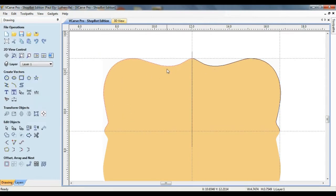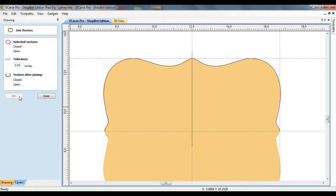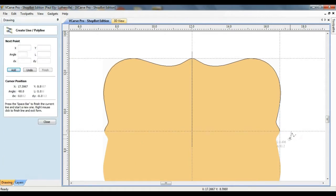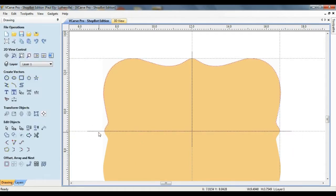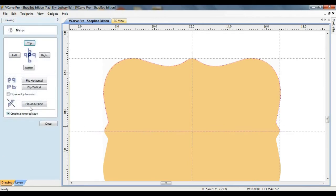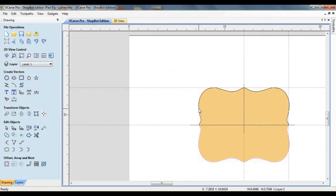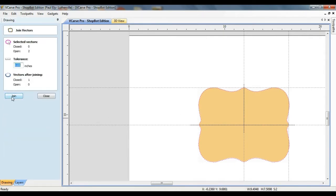At this point, the two sides of the frame are still considered to be separate vectors. To join them together, I'm going to select them both and choose the join open vectors command. Next, the bottom half of the frame outline is created in a similar fashion. This time a line is drawn along the horizontal guideline. Both the line and vector are selected, and flip about line is chosen from the mirroring options. Finally, the top and bottom pieces are joined together.